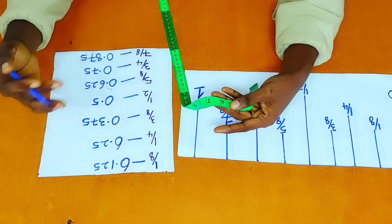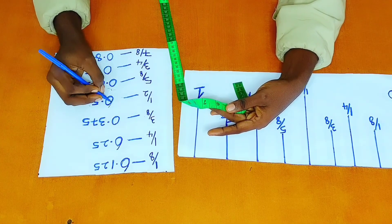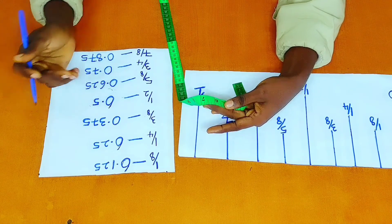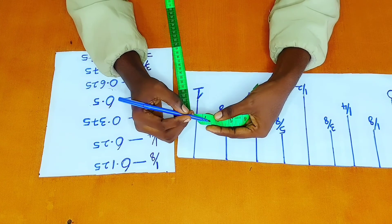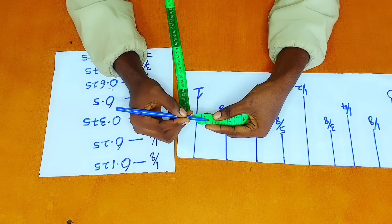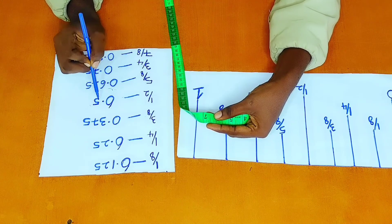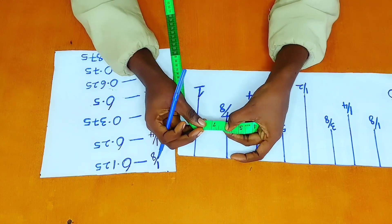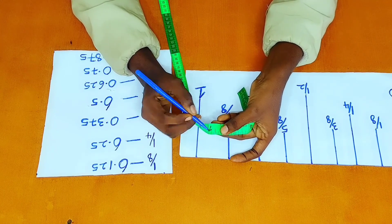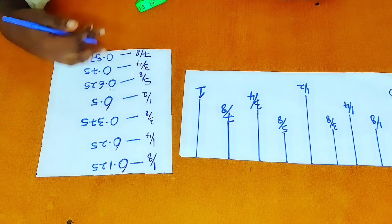So it's the same process all the way. If for example I'm faced with 6.5, I go to six — one, two, three, four, five, six — and then this bar right here is half of an inch. The decimal value for half of an inch is 0.5, so I have 6.5 right here. So this is six, then I'll come to this bar right here, and that is 6.5. The process continues for the rest of the values.